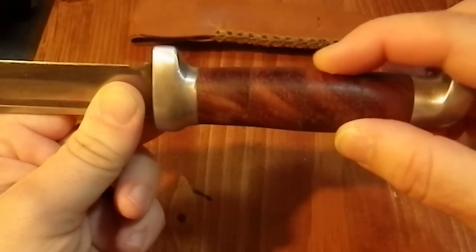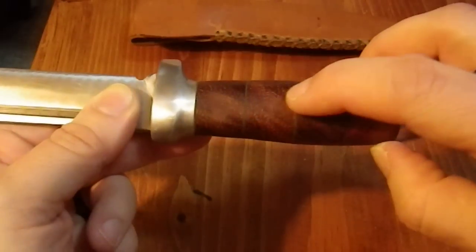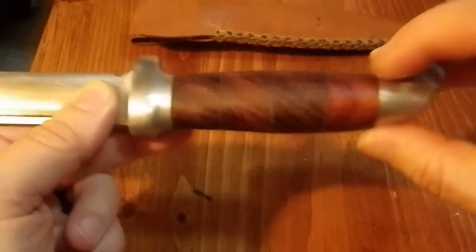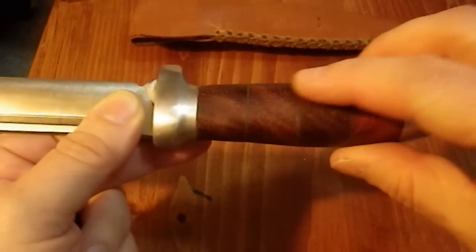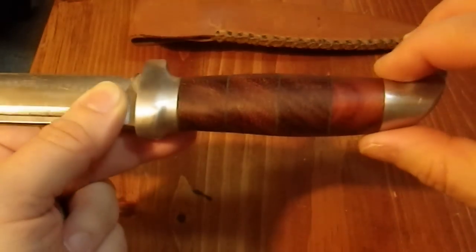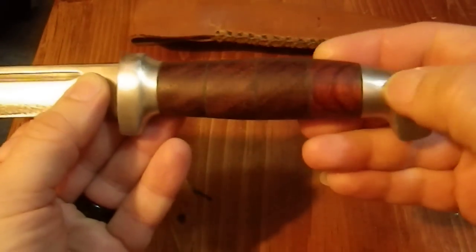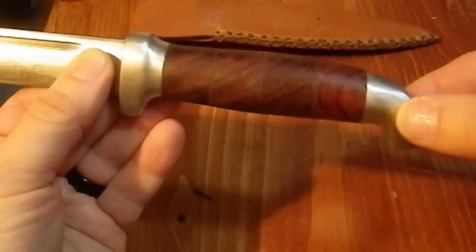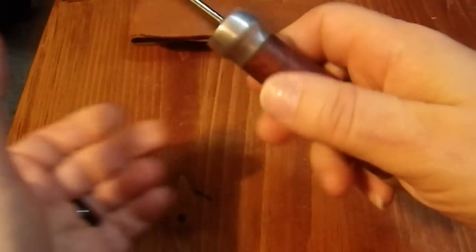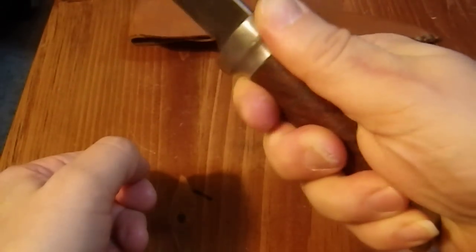He put in this new handle, which is wood, and there are felt spacers in there which are very subtly green — they absorbed a bit of the stain when he treated the wood. I'm not really sure what the wood is, but he profiled it so that it fit the guard and the pommel well. It has a really nice hand feel now; it's very comfortable.